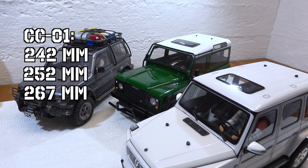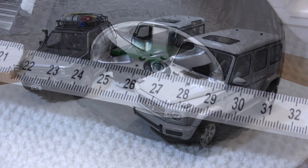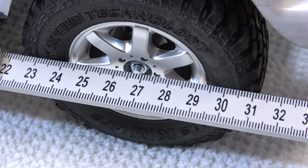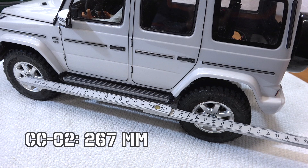So let's see what the wheelbase is on the new CC02 Mercedes-Benz G500. As you can see it's about 267 mm, which means the wheelbase is the same as the long wheelbase of the CC01 chassis. This means all CC01 long wheelbase bodies will fit directly to the CC02 — for example the Toyota FJ Cruiser.